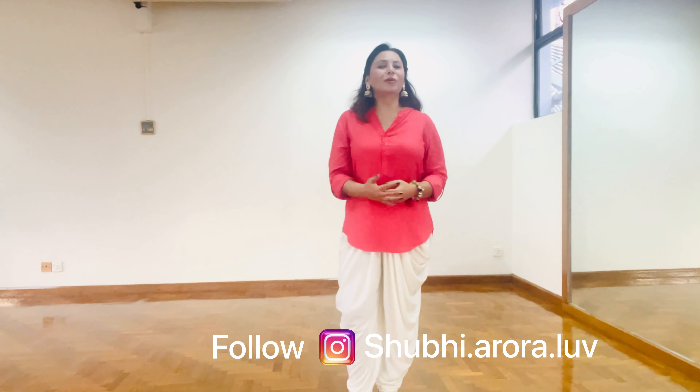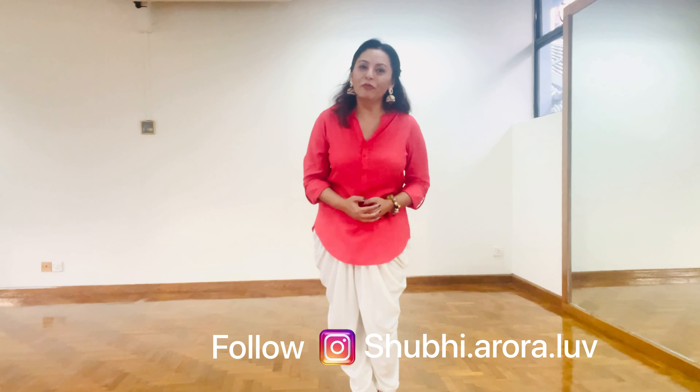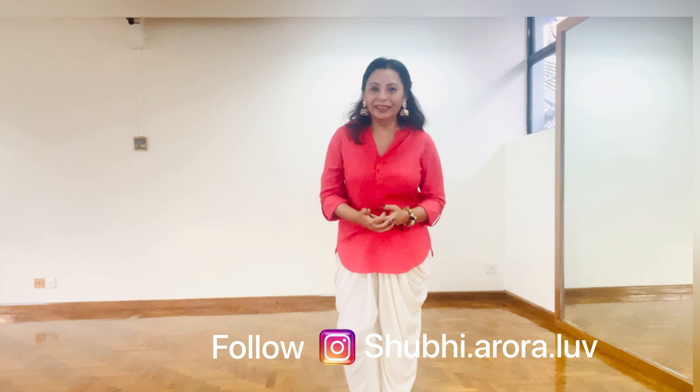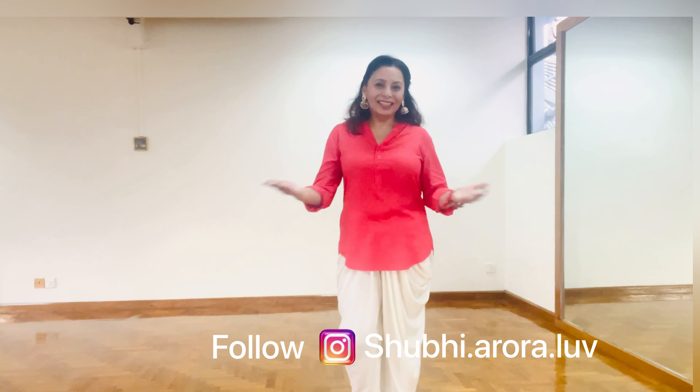Hello guys, Namaskar, Satsrikaal, welcome to my channel Shugins Dance Academy. In this video, I will be teaching you the second step of Bhangra, that is single dhamal. I have started a series of teaching Bhangra in very short and quick videos, and I hope these short videos are good enough for you all to learn these steps. So, let's get started.